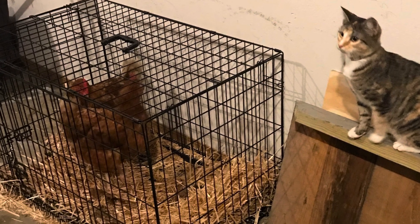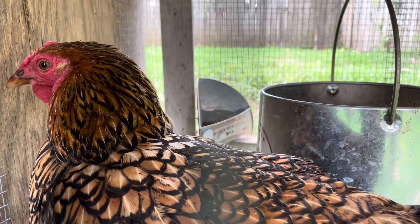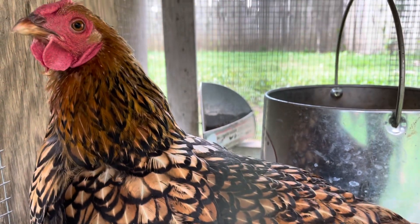They stayed in a dog crate with straw in the bottom while we built their coop. If I could do it again I would build the coop first and make sure that I'm happy with it before getting chickens.